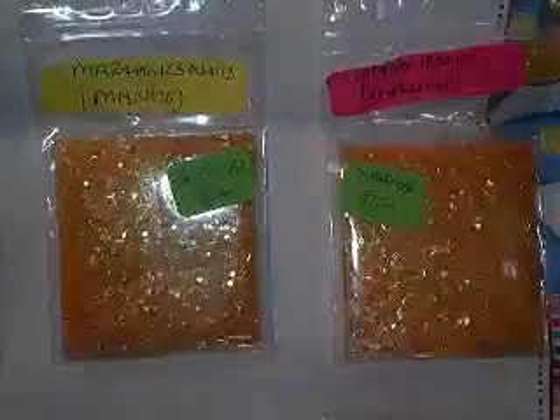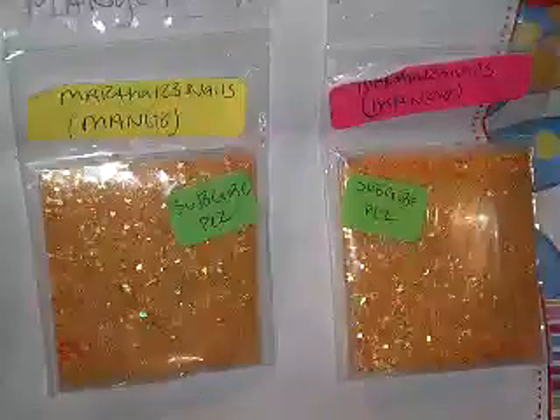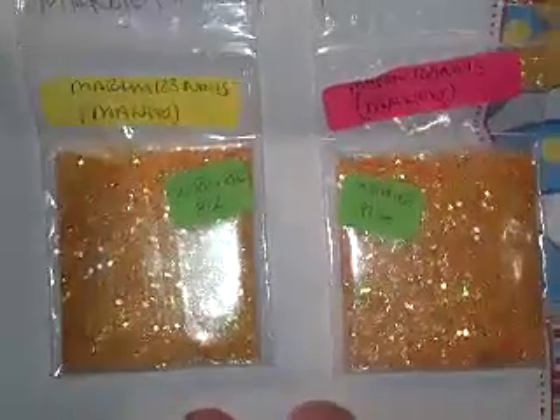This one is from Martha123nails. Her fruit was a mango. She says, thanks for letting me join. I love mangoes — I'm so happy I got this fruit. She said take one for you, so thank you so much, honey. Hers is another gorgeous mix — like a pale orange. She also has neon orange hexes in there along with it. There is tinsel — looks like iridescent or gold tinsel. There's a little bit of gold hexes.